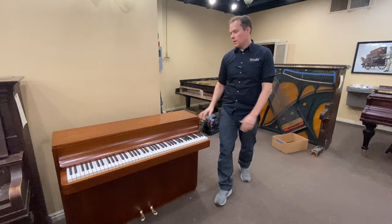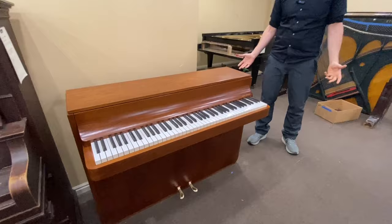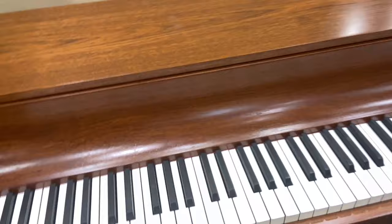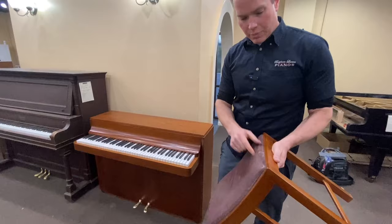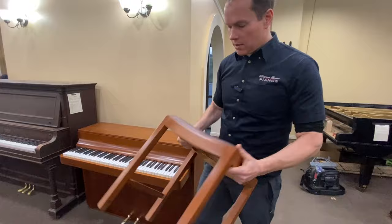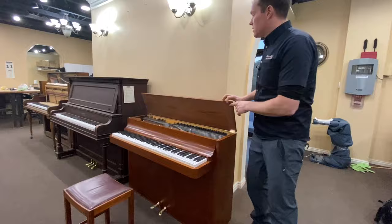So we refinished the piano, and as you can see it looks gorgeous — I don't see a single flaw on it anywhere. Check out the back of the piano too; even the back is beautiful. I think it takes a nerdy piano technician like me to appreciate how beautiful that is. And then we also refinished this little tiny stool — it kind of matches the stature of this little piano. We didn't do anything to the upholstery, but the wood we did refinish to match.